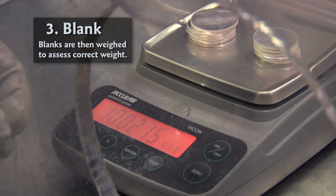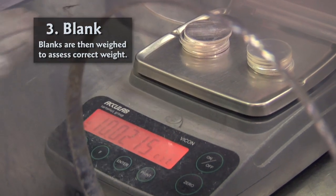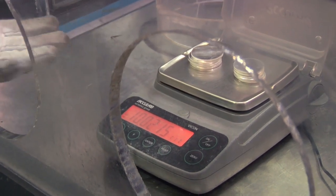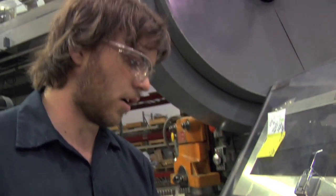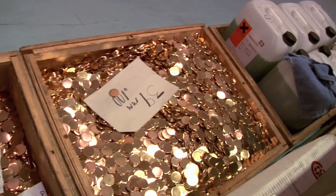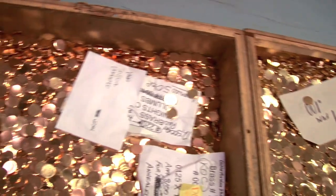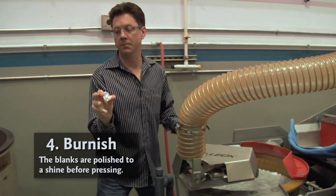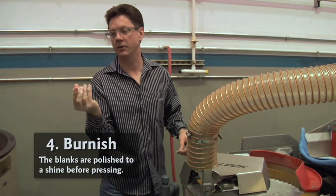There are ten blanks right here and the tolerance is 0.03 — that's the most we'll allow — meaning they're three hundredths over. Our minimum is ten even; we don't go any lower than that. It looks like we have one-ounce rounds in here — about 39 millimeters — and they look great.